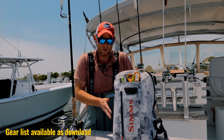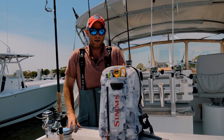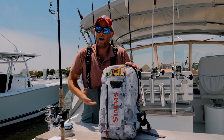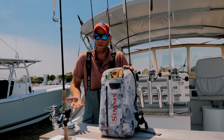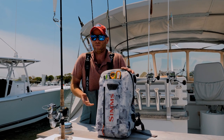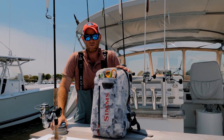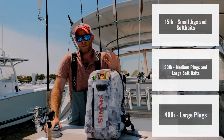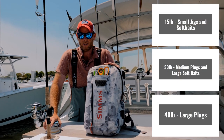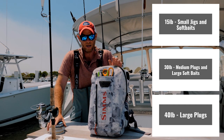There are situations where I'd go a little below 15 and situations where I'd go above 40. If this backpack was coming with me to the Keys for tarpon, I'd have some 80 and some 60 pound in there. If there's a lot of bluefish around, I'd want to go up above 40 pound test — maybe 80 if I know there's bluefish around. My everyday fluoro sizes are 40 with the big plugs, 30 with my medium plugs and soft baits, and 15 pound test fluoro with my small jigs and ultralight soft plastics.